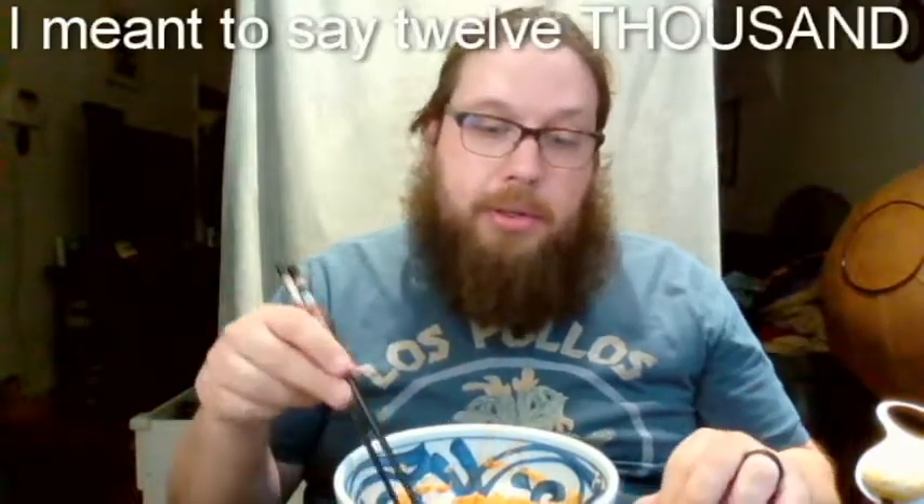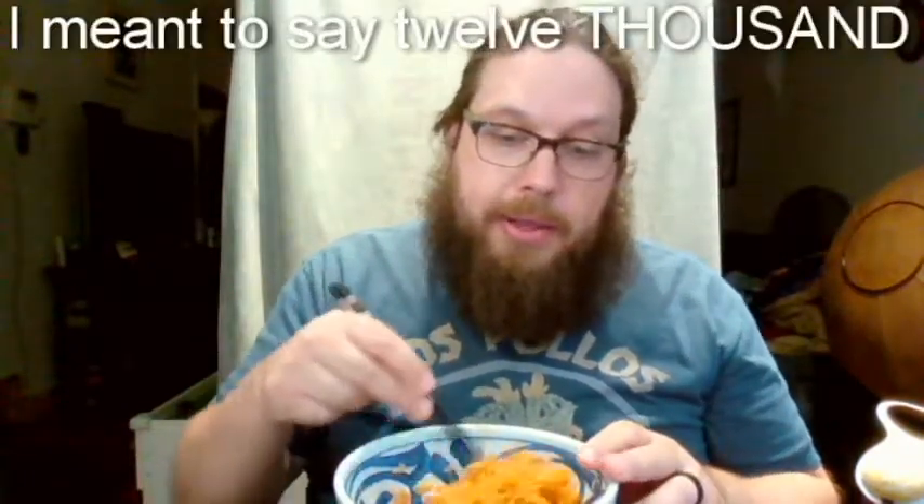So in this bowl currently what I have are noodles that I've boiled, then you rinse them under cold water until the noodles become very cold, and then you add this packet and it looks like this after you're done. It has some spice to it, but there is another packet that I'm going to add to it, and this is the 1,200 Scoville heat unit packet.